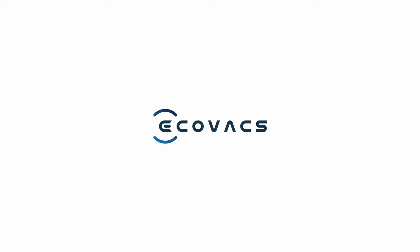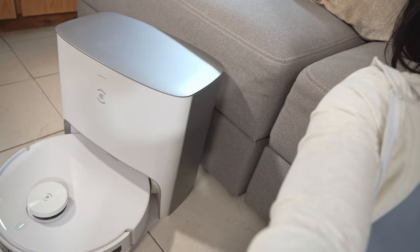This video is sponsored by Ecovacs. This is my current robot vacuum, the DBOT T10 Plus, which is an upper mid-range model. I really like it — it totally gets the job done.